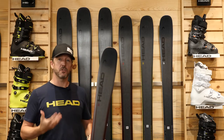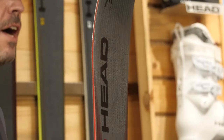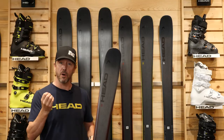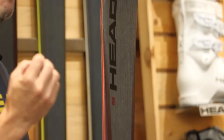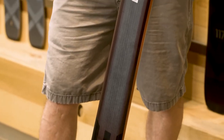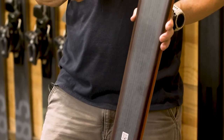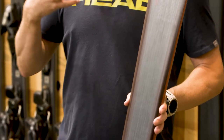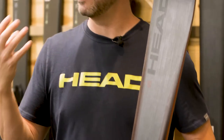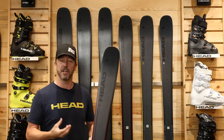The construction of CORE is entirely new for this season. We've started with the CORE structure of the ski, which is a blend of Karuba wood and Poplar wood. This gives us continued lightweight and actually reduces weight even a little bit more from the previous iteration of the skis, and takes that responsiveness within the CORE structure up a level. So we get better snap out of the tail, a damper feeling, and a more stable feeling underneath our feet.